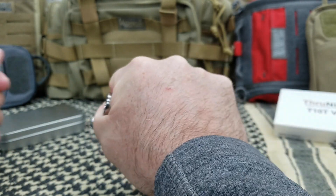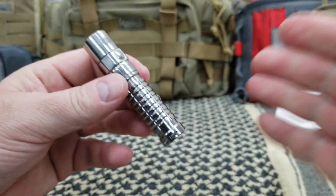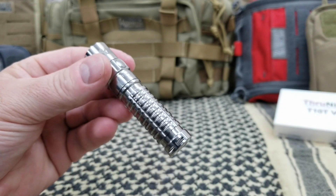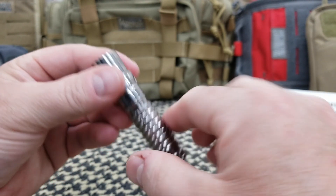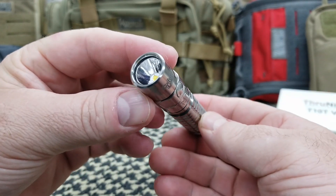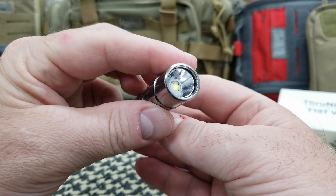As you can tell, it is a small light. For me, that makes it a perfect on-person EDC light. I always carry two lights — one on-person and one off-person in my EDC bag. This would be an in-the-pocket or in my knife pocket somewhere on my pants.